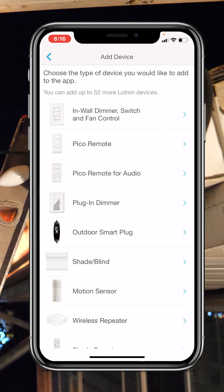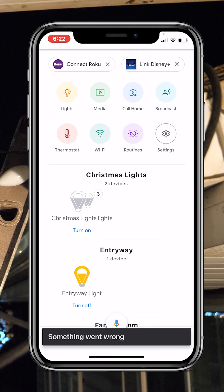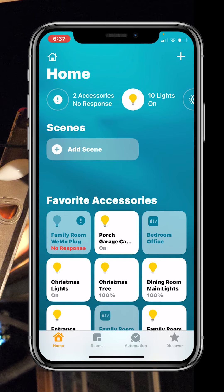You can pair up to 10 devices to one Pico remote, and now you can turn them on and off wirelessly. If you have the Lutron Smart Bridge, you can pair it in the Lutron app, where you're then able to control it with Google Assistant, Amazon Voice Assistant, as well as Apple HomeKit.